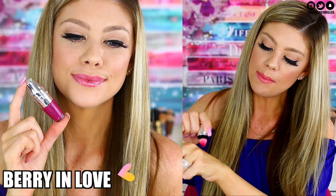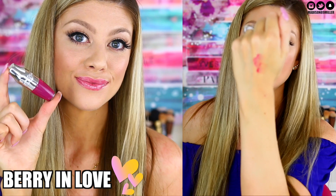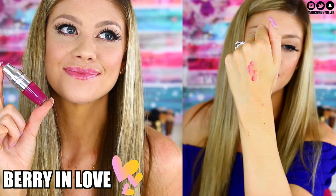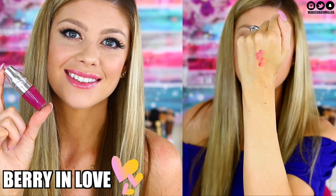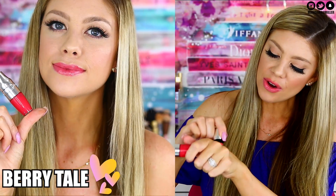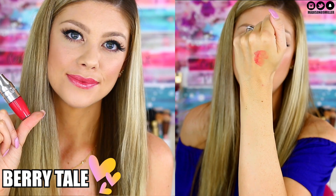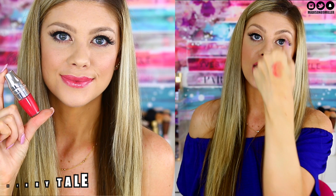Berry in Love is a really pretty plum-berry shade — more plum, but so pretty. You can see the pigmentation swatched on my hand — it brings the most gorgeous plum tint to the lips. Next is Berry Tail, a really pretty deep hot pink shade. I love this one especially for summer — it just brightens up the whole makeup look and makes it look really fresh and gorgeous.